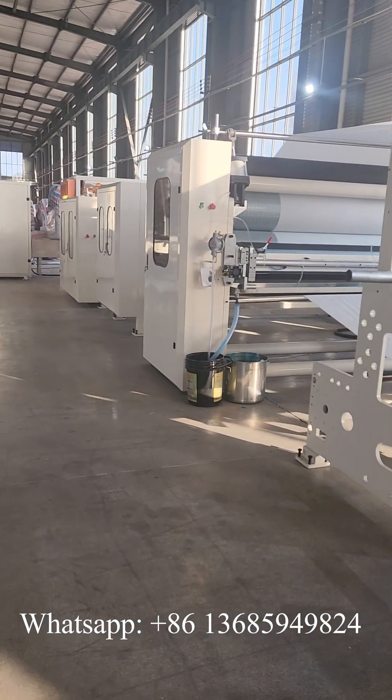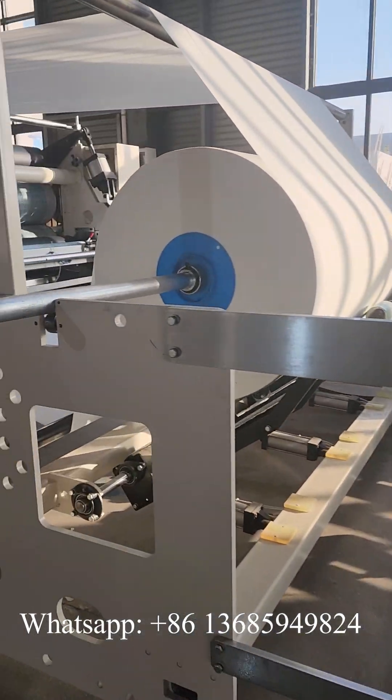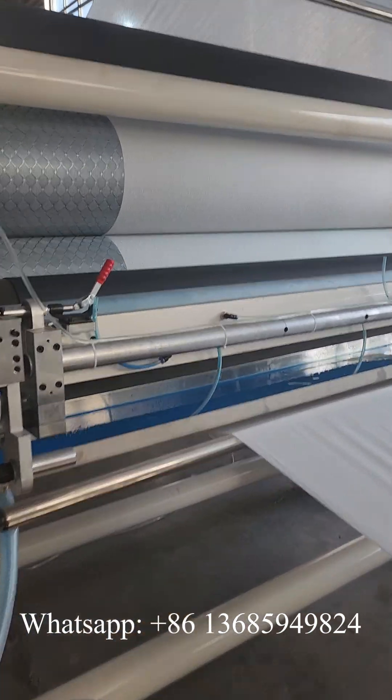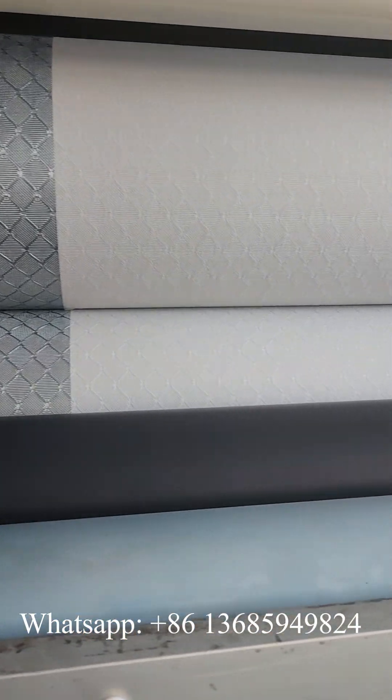First, this is the dividing machine and these are two drum board steps. What we see here is the dot-to-dot glue lamination system. These are the checks.